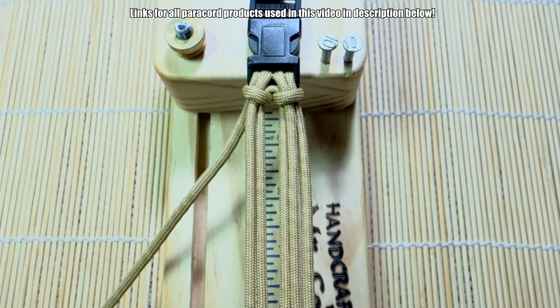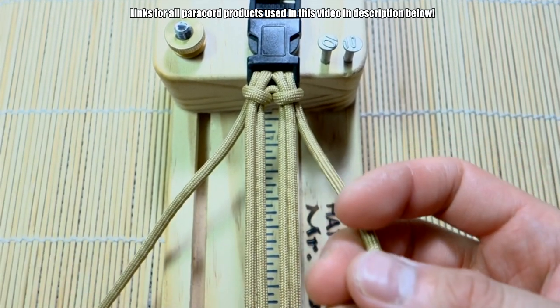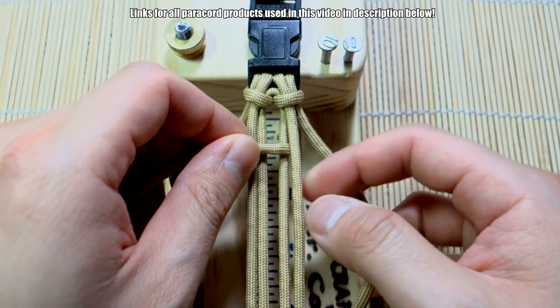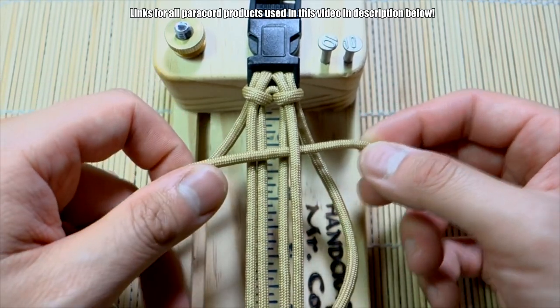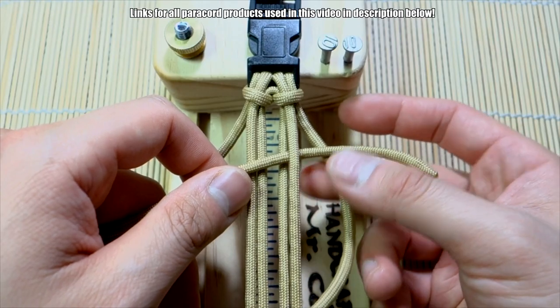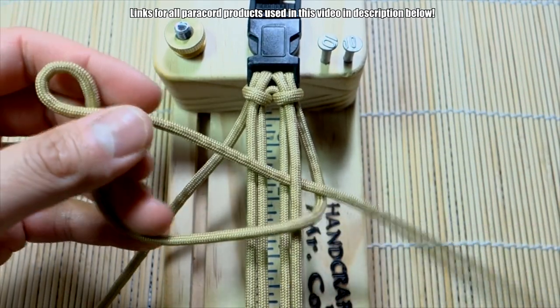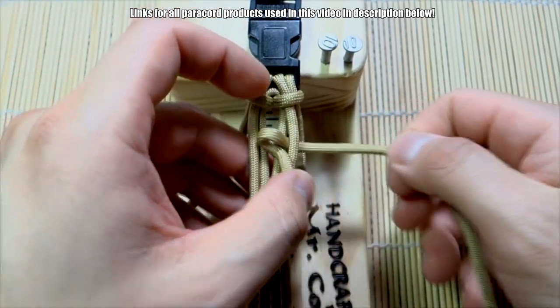Let's start with the right strand. We're going to take this strand, go underneath the outer cord on the right hand side, and then go through and above this cord here. If you've done the snake trail or the hex nut paracord bracelet, it's very similar to that.